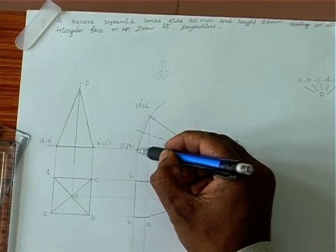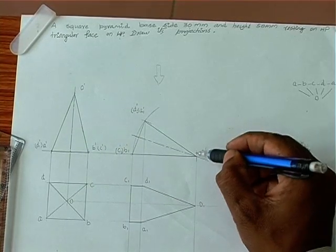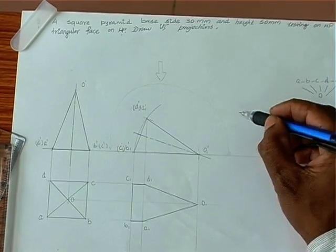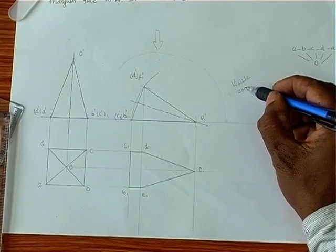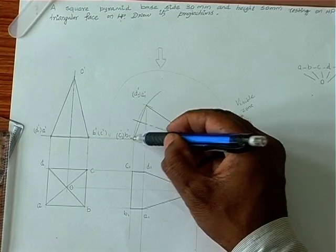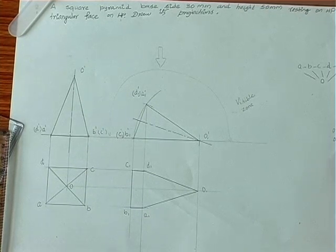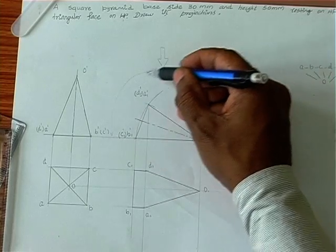We introduce horizontal lines upon the extreme corners — one horizontal line at the left extreme corner and another at the right extreme corner. Whatever is within these two lines, the zone above these two lines, is called the visible zone. In this problem, O-B and O-C are in the invisible place, so O-B and O-C are invisible. Every other line is visible because they are within the visible zone.